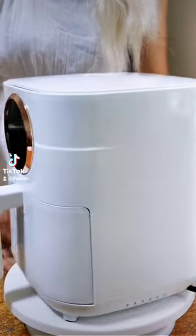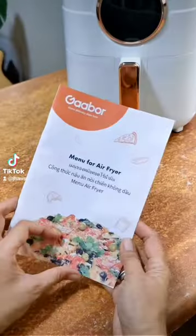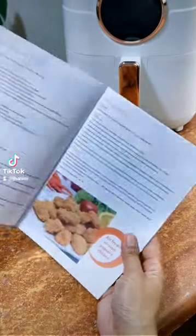Just look at that — perfectly white with trims of gold. It also came with air fryer recipes.